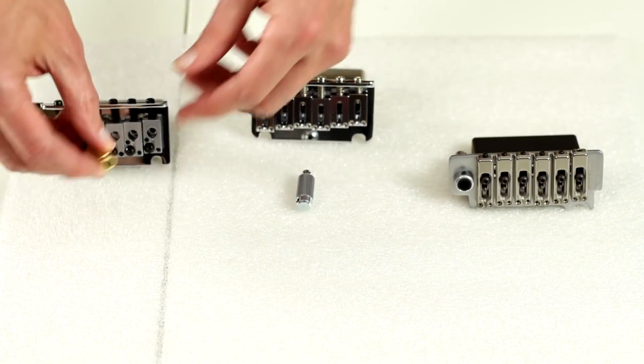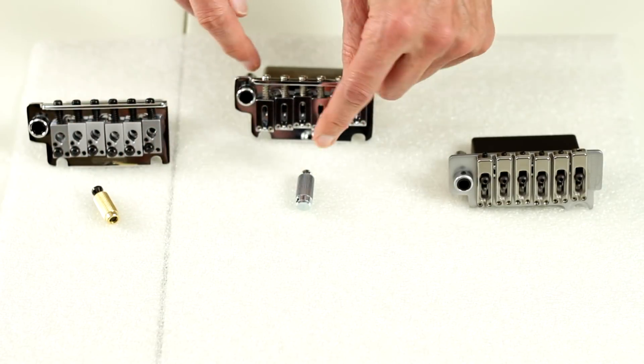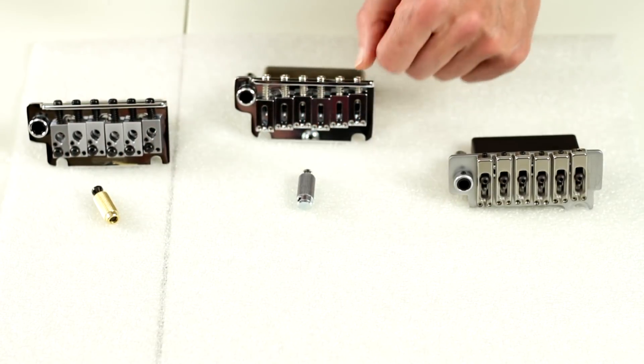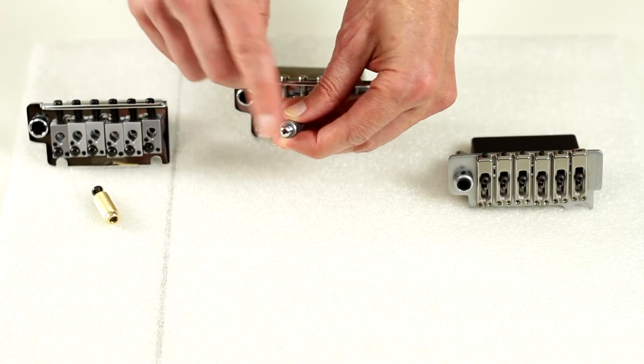The other thing is the post itself that unscrews out of the studs — they're not interchangeable. So when you use the Godot stud, you need to use the Godot post that comes with it.